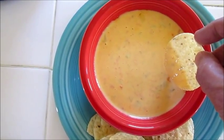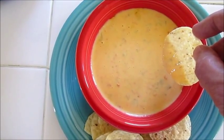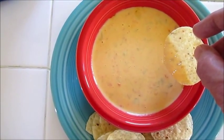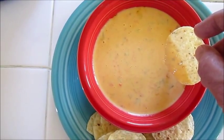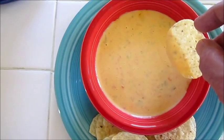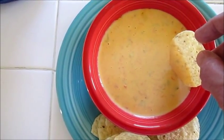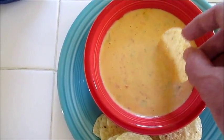Okay folks, this is my finished product. I forgot to push the record button when I was doing the second part of this video. So all I did is reduce the chicken broth by about half, then added my six slices of American cheese one at a time until they were all melted. And this is the end result.